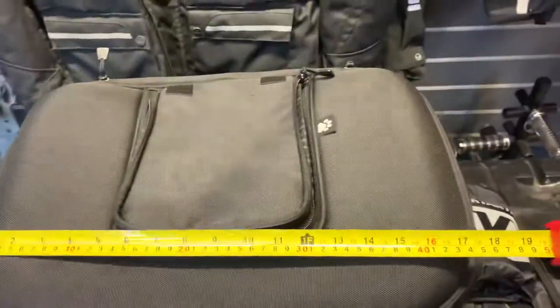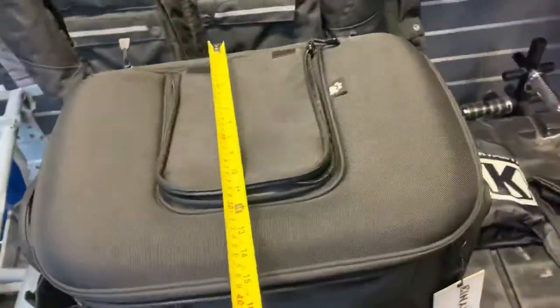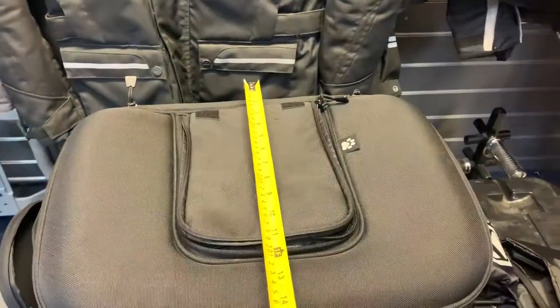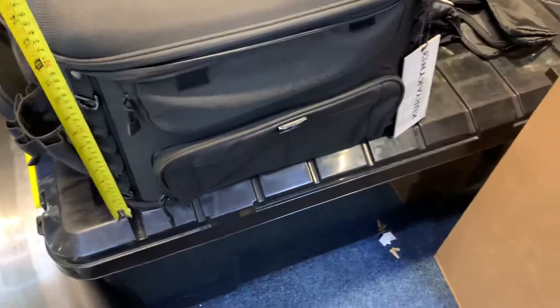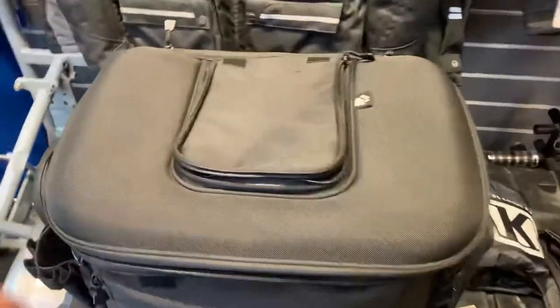So as you can see here: 18 inches wide, 15 inches depth, and the height is 12 inches. So as you can see, quite a big old thing. If you've got a dog bigger than that you possibly wouldn't want to take it on a bike anyway.